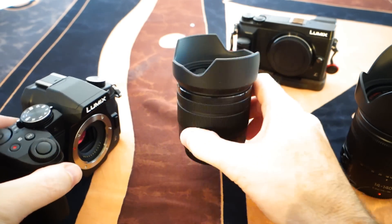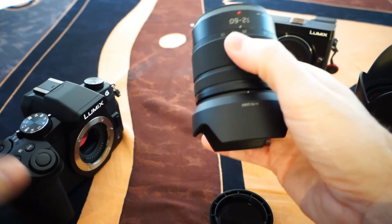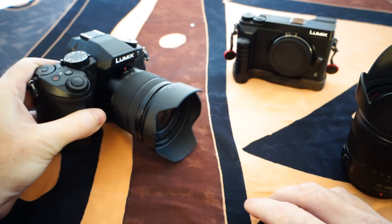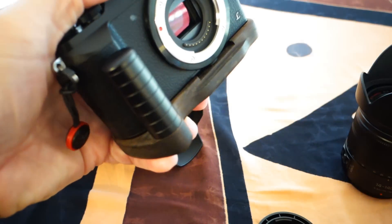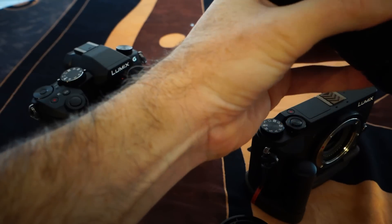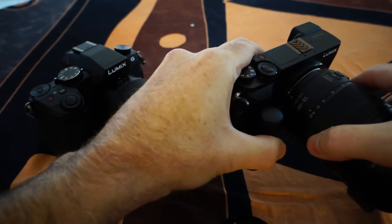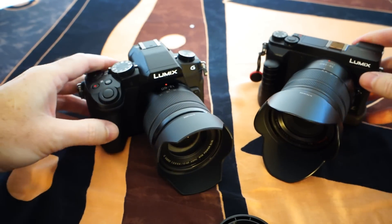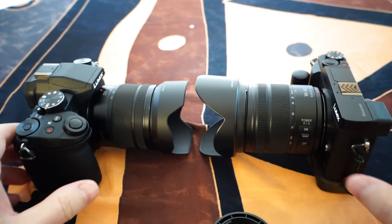The 12 to 60 came as a kit lens with my G85. Probably between the two, the 14 to 140 seems to be a better range for me. The 12 millimeter width I usually cover with my kit lens and bring it along just in case I need it. The added length of having 140 millimeter over 60 millimeter is more worthwhile — that extended range comes in handy, especially for getting a little more separation from a closer image and a better look to it.